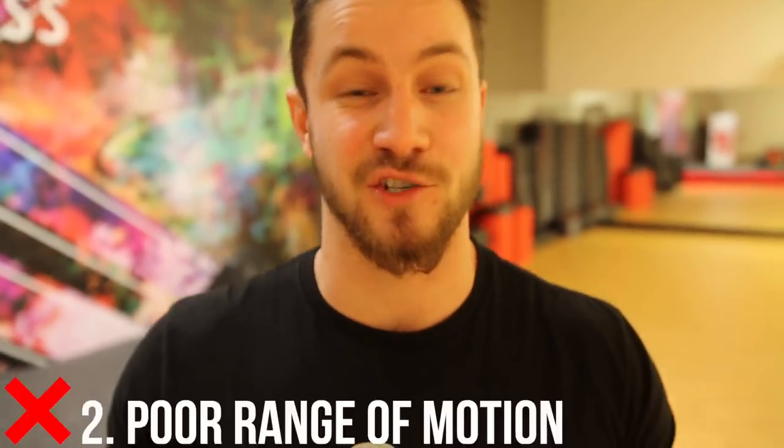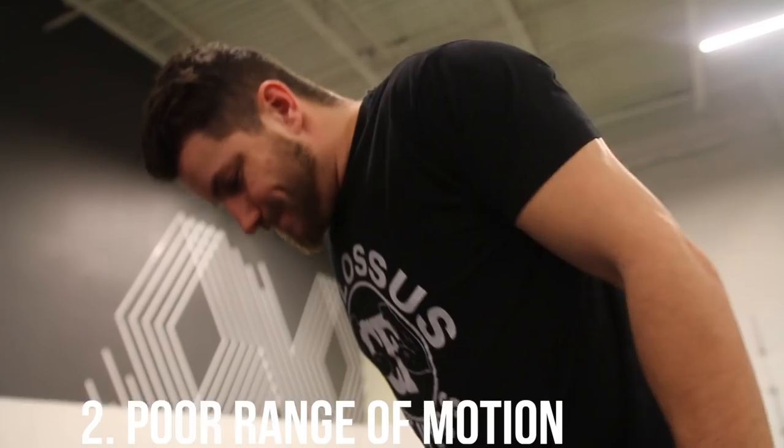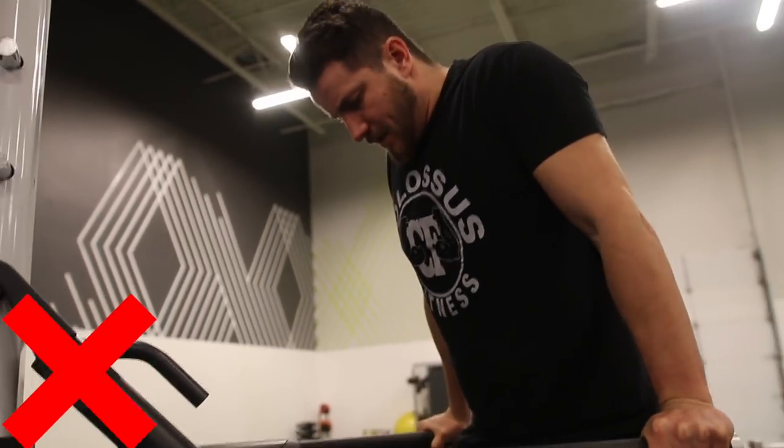Number two: the amount of people that haven't earned an actual dip that try to do them is absolutely crazy. If you can't get a proper full range of motion and do a full rep, I highly recommend sticking to either a bench dip variation or actually using the assisted dip. Leave your ego at the door and make sure you're getting proper reps to get the most out of this exercise.